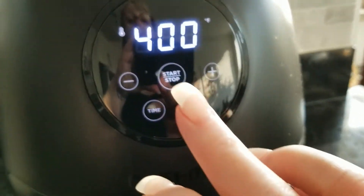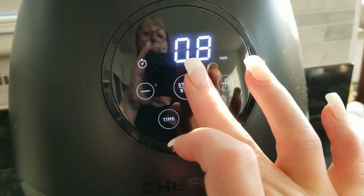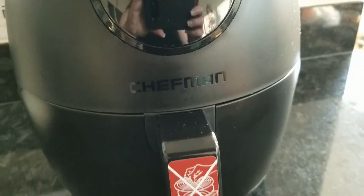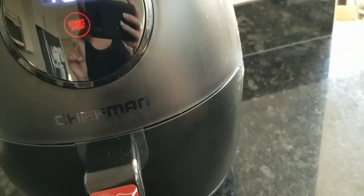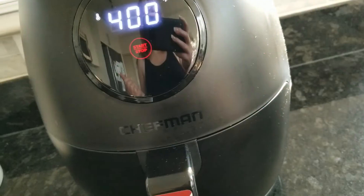Alright, so we've got 400 degrees and I'm going to go for eight minutes, because this is some thick-slice bacon. I'm going to get the toaster out now and get a bagel started.